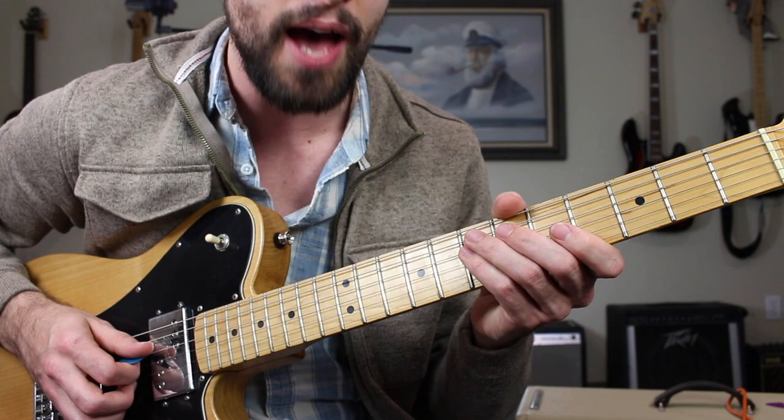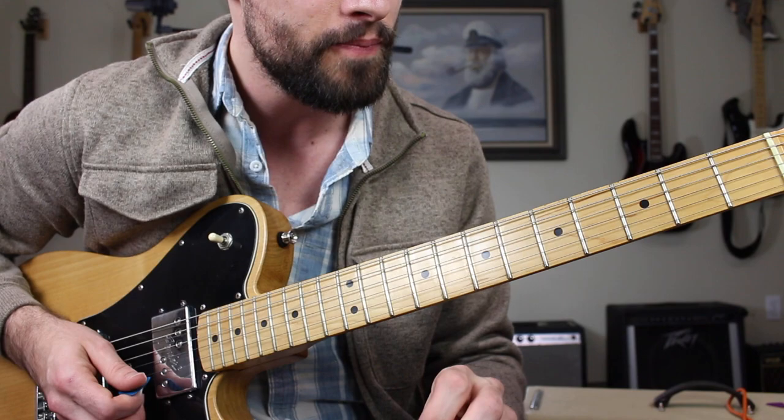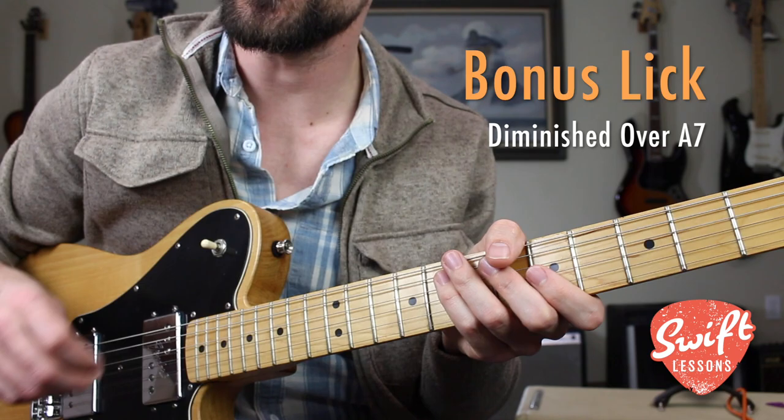One more time, put it all together — one and... Very cool, slightly bizarre progressive blues lick for the one to four transition.